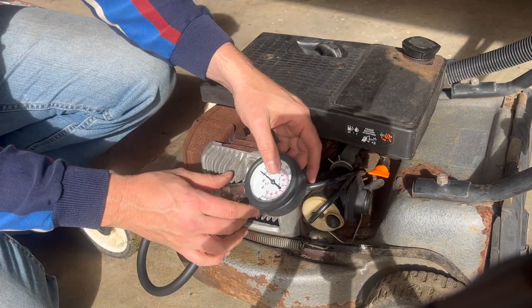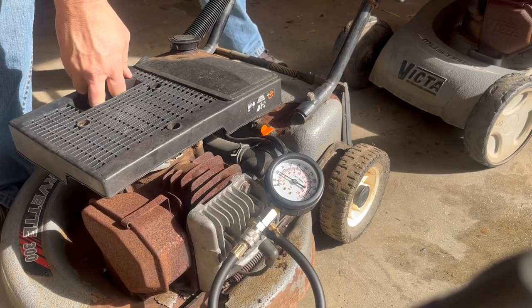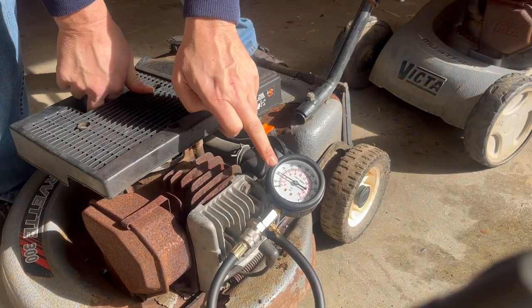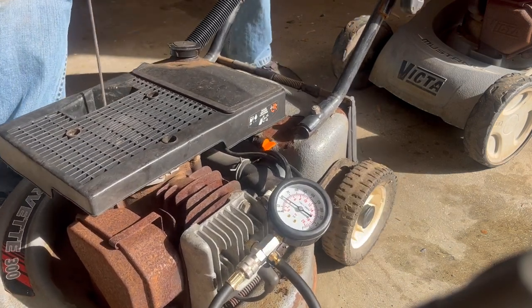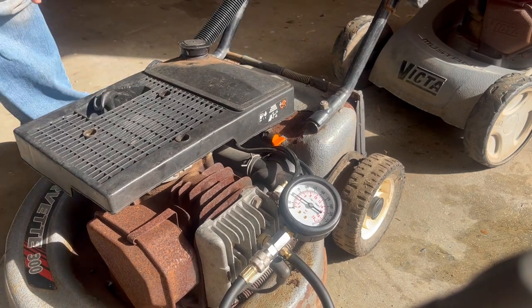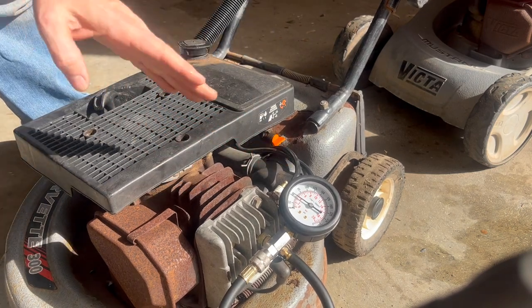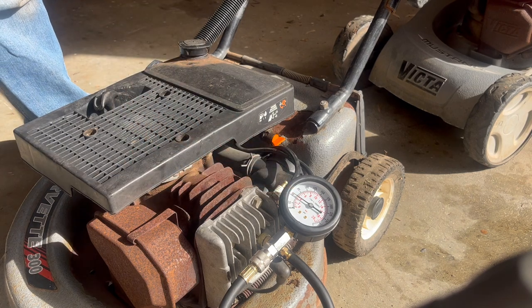Then we can pull the handle and test the compression again. Straight away, you can feel the compression, and on the first pull it has actually gone over 50. You can see a fraction of the difference just pulling the handle — it's now up over 50, whereas with the decompressor valve in, it wouldn't go up to 50 previously.